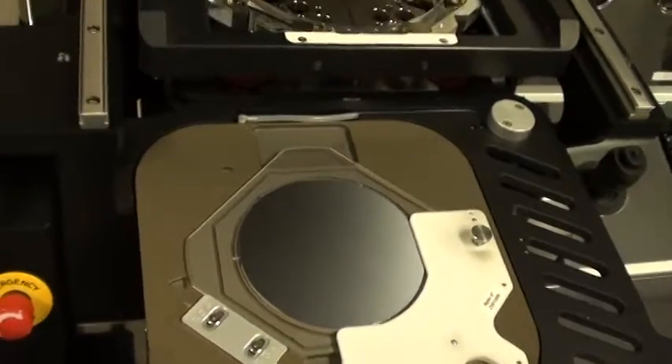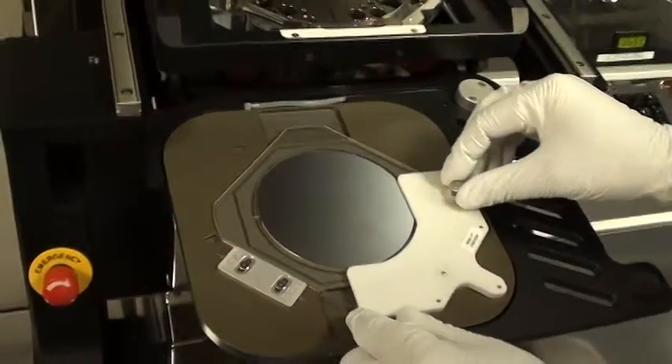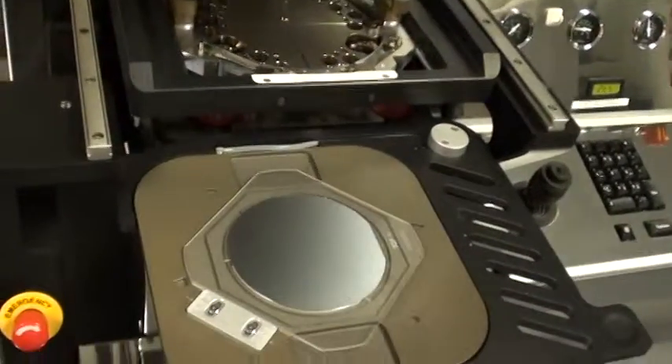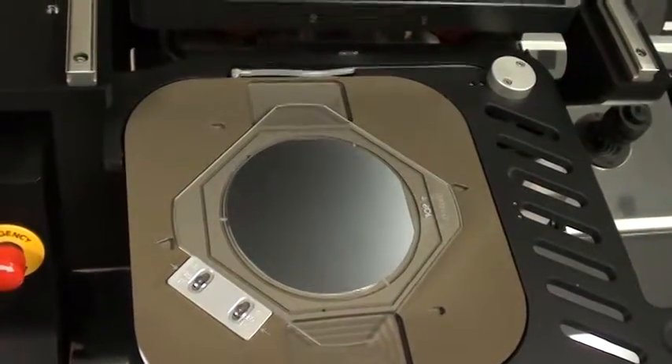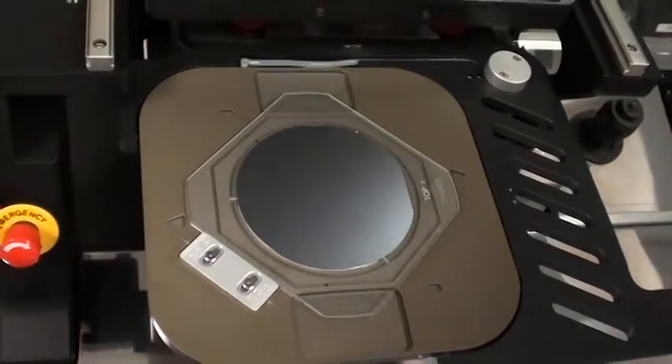I'm going to continue. I've been asked now to remove the ruler so I'm going to remove that. This is now all locked in position exactly down. I'm going to put the ruler up here.